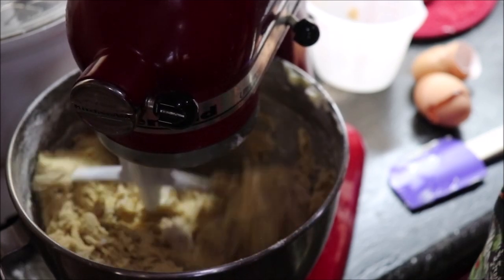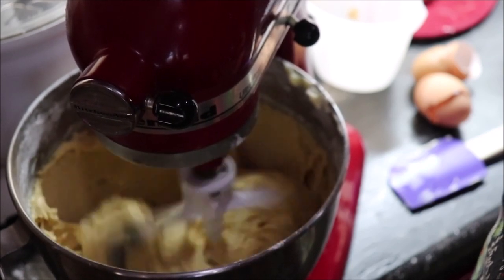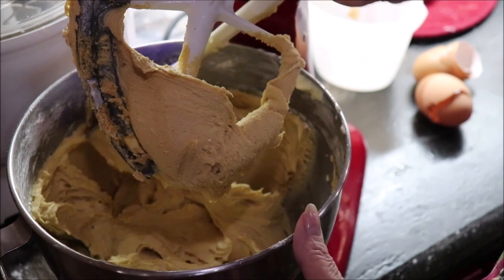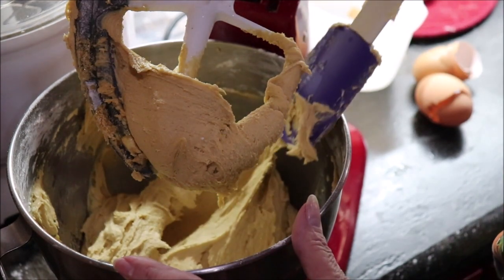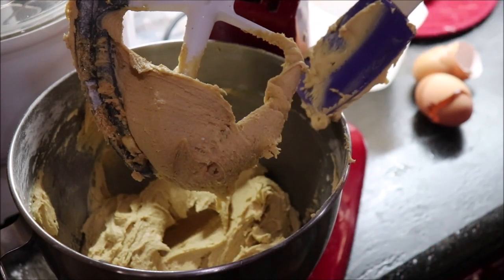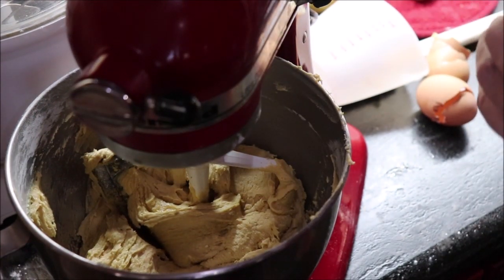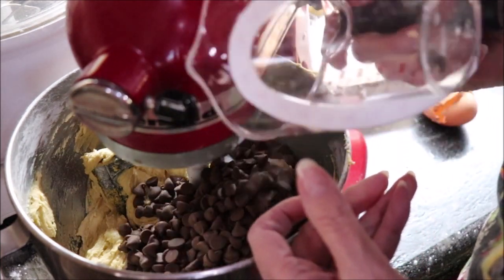I'm going to mix this until it's well incorporated, then add all those chocolate chips to it. I'm going to scrape it down just to be sure — it's very thick, you have to spread it in your pan good when you put it in there. I've got one and a half cups of milk chocolate and a half cup of semi-sweet chocolate chips. That's up to y'all what kind you want to put in it.